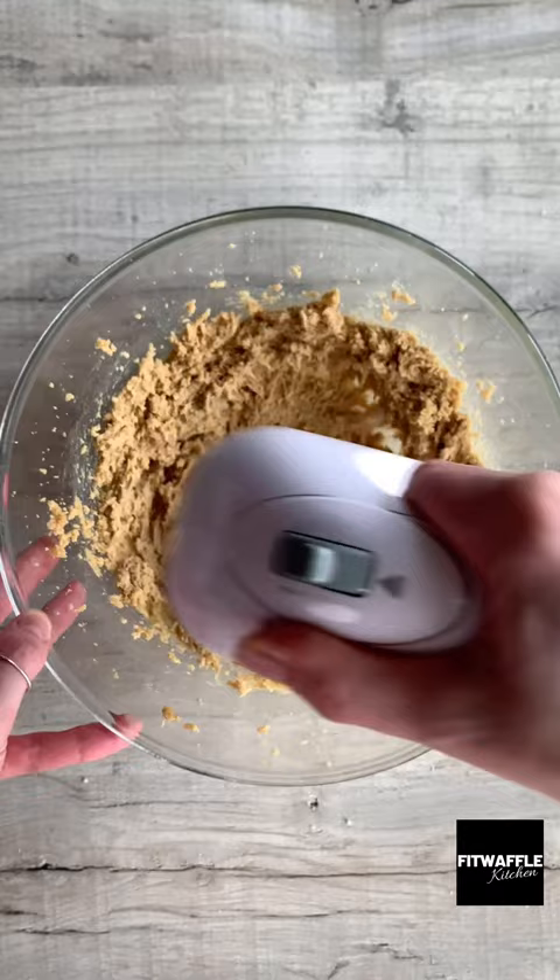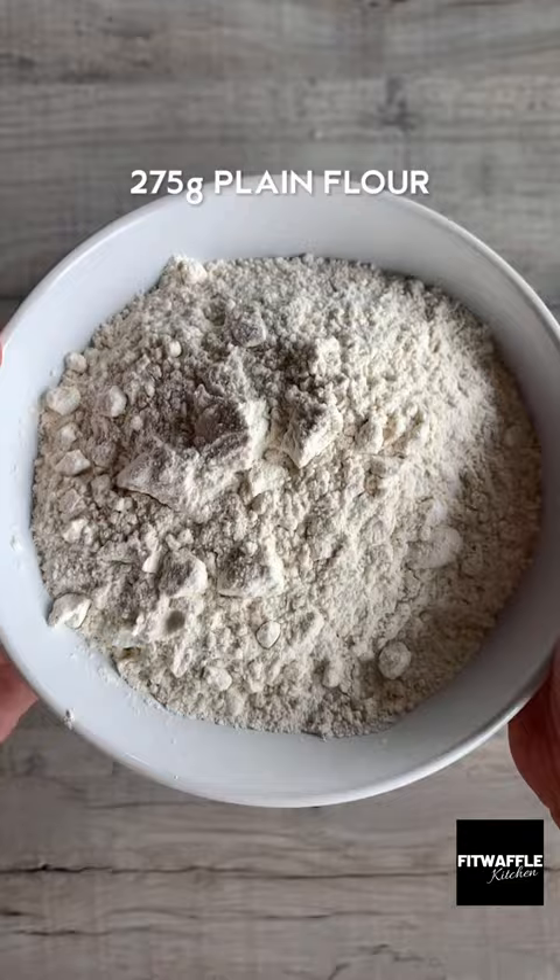Add softened butter and light brown sugar to a bowl and cream these together. Add two egg yolks and vanilla and mix these in. Add Biscoff spread and stir this into the mix, then add plain flour and baking powder and mix to form a dough.